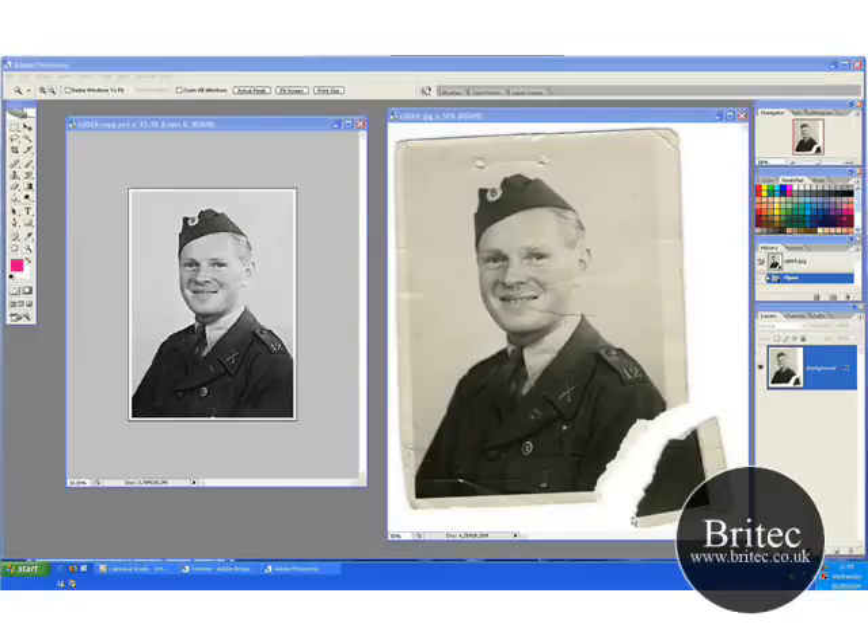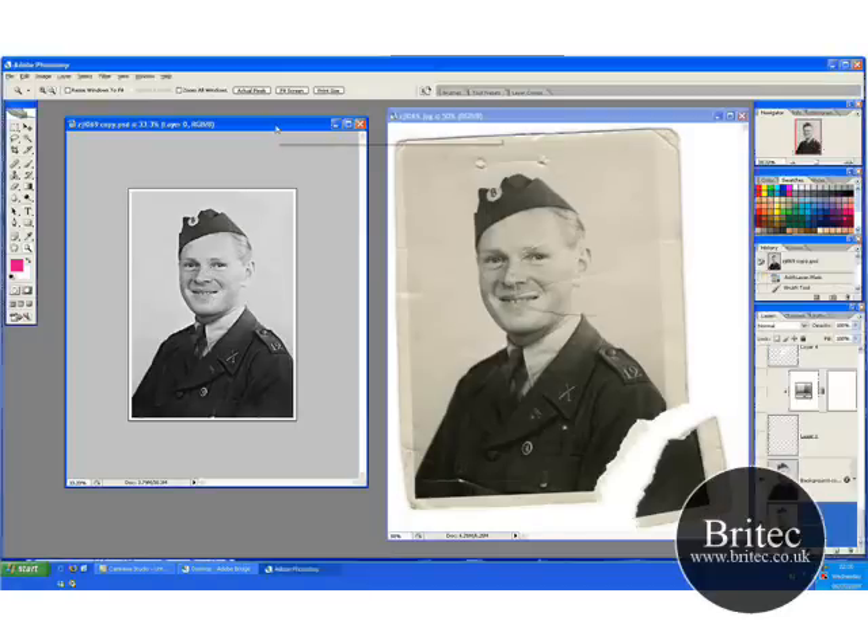Hello again, welcome back to part 3 of our photo restoration of this war soldier. As you can see, we've got to this stage where it's all repaired and cleaned up. I've added a border around it and cleaned it up. You can add a bit more on the skin and whatever if you wanted to, but I think you've generally got the idea of how to do it. I've done most of it.